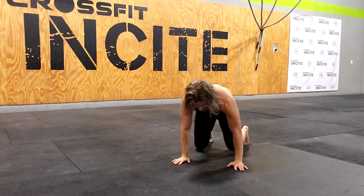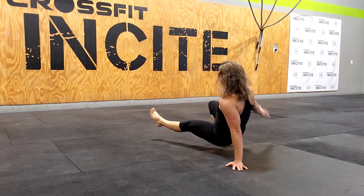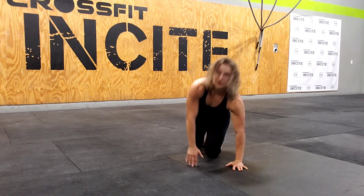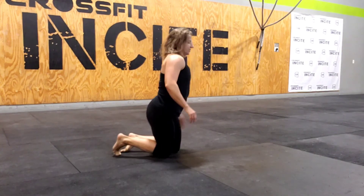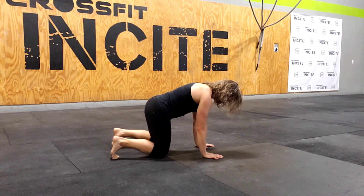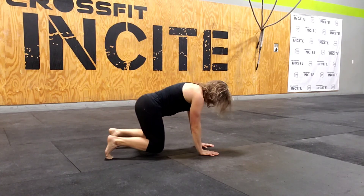I'll show you again — knees off the ground, pushing through those hands and toes. You're going to pick opposite hand and leg up, rotate through, and come back. So you can see it from this direction. That was the starting position, coming through, and coming back.